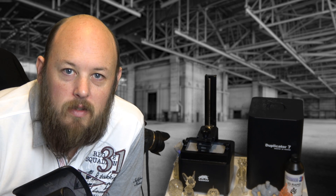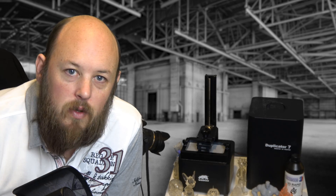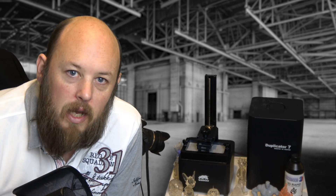Hi guys, Anthony here from The Hot End. In this episode we're going to take a look at the latest resin printer from Wanhao, the Wanhao Duplicator 7.